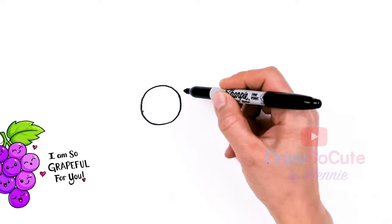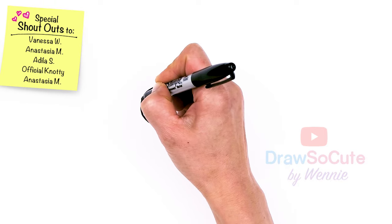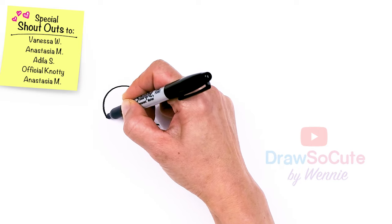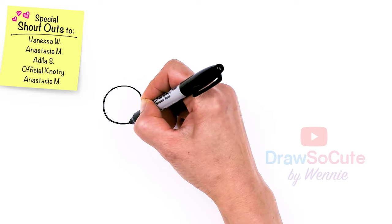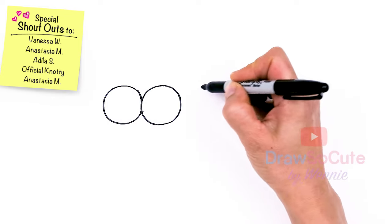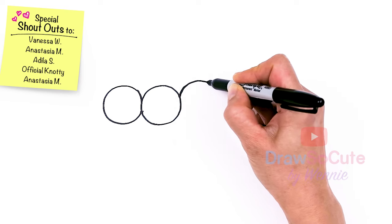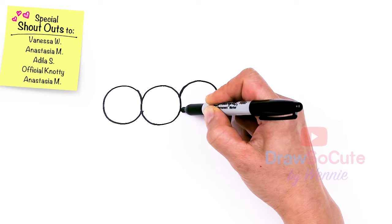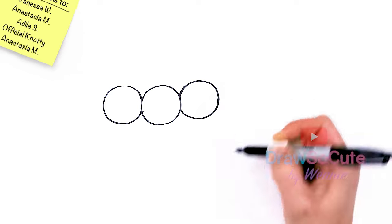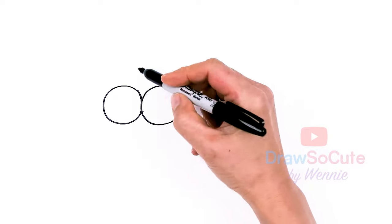I've got one big circle in, and then I'm going to come right next to it and just stick another circle right next to it. My goal is to kind of make them about the same size, but it really doesn't matter. And one more right here - it's kind of at a curve a little bit.